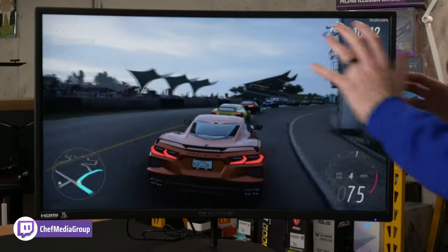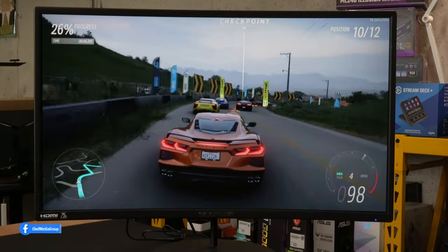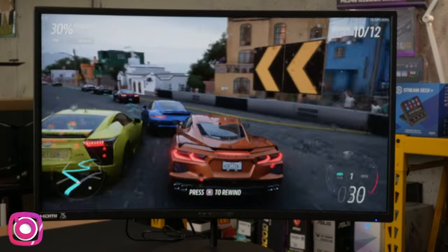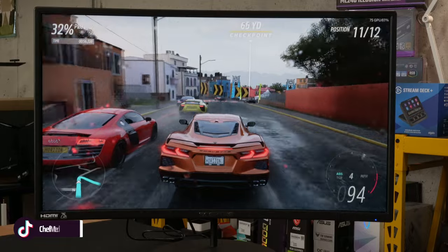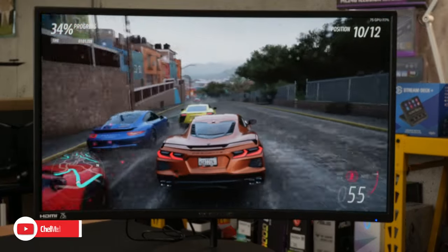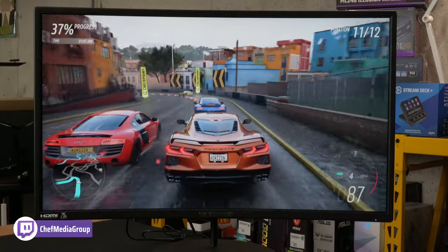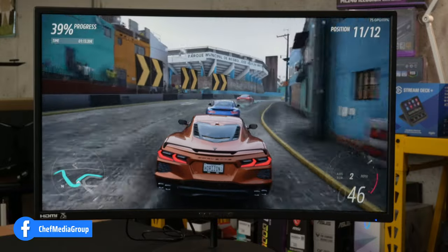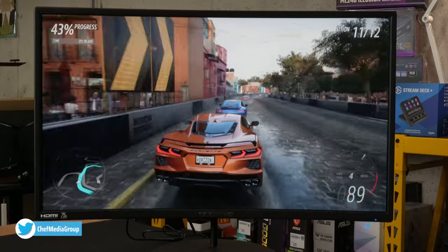Now let's talk about gaming. First up we have Forza 5. Look at the footage and gameplay — how smooth everything is. Pay attention to all the details, the environment, the levels, now it's raining. Everything's looking really nice, very fluid and smooth gameplay. It looks so good — definitely better in real life than what you see here on camera, but it's definitely looking nice.